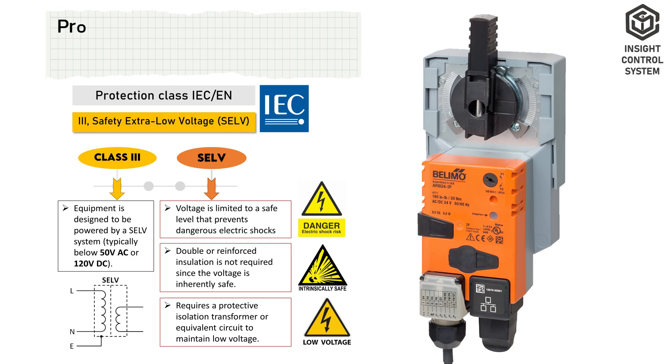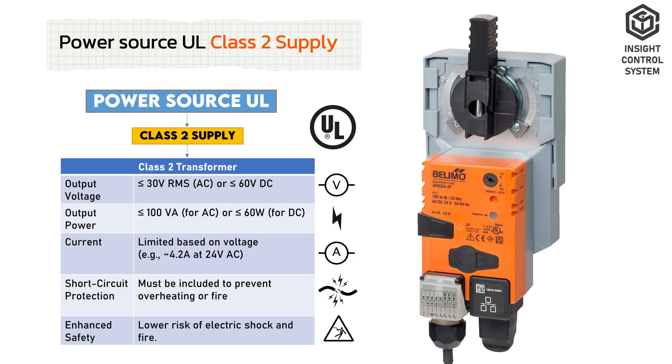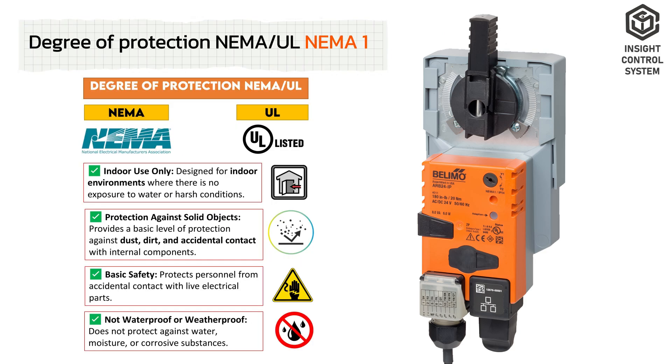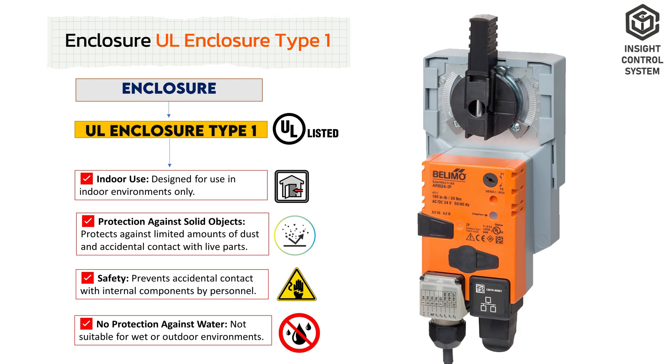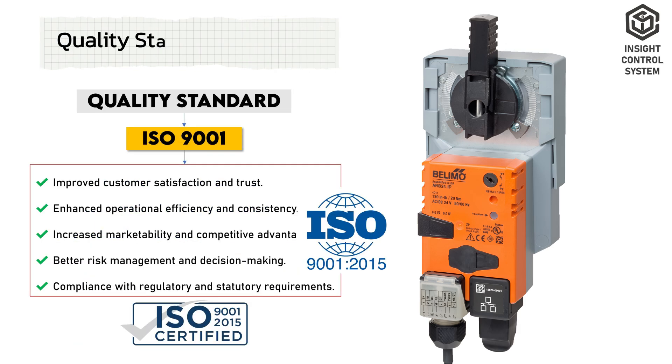Safety Data. Protection class IEC/EN is III — safety extra low voltage. Power source UL is Class 2 supply. Degree of protection NEMA/UL is NEMA 1. Enclosure is UL enclosure type 1. Type of action is type 1. Quality standard is ISO 9001.